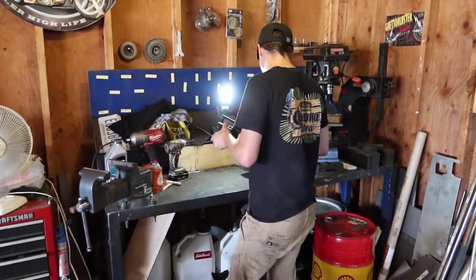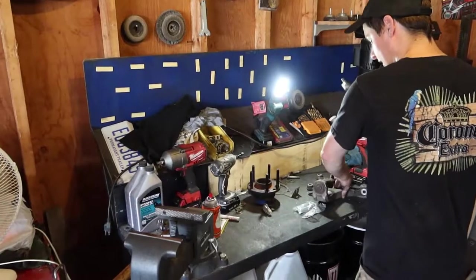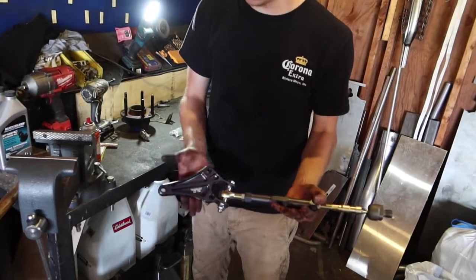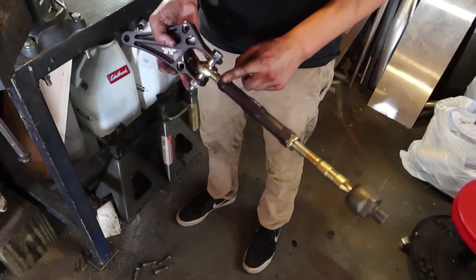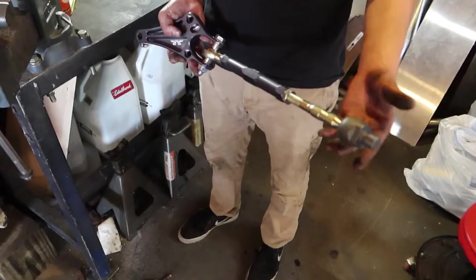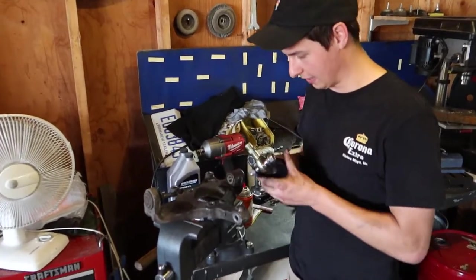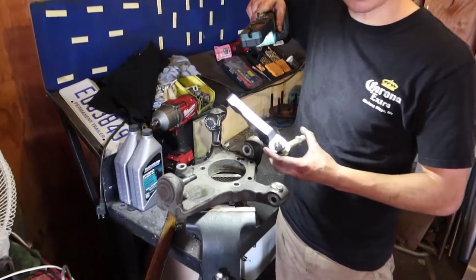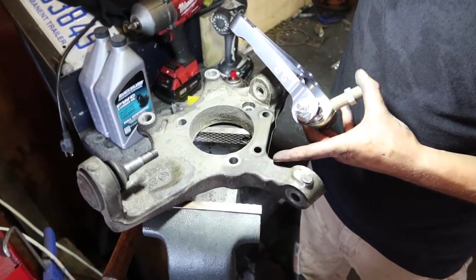Let me show you the angle kit. This is what you get from SLR: a bracket that bolts on to the front knuckle, the outer tie rod, an adjustable sleeve, and the inner tie rod. This is the original tie rod mounting location, and this kit is changing the location of that. The new tie rod location on the SLR angle kit actually hits the front knuckle here, so we need to remove material.